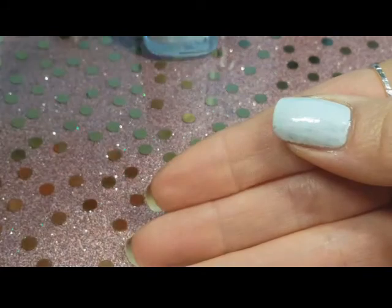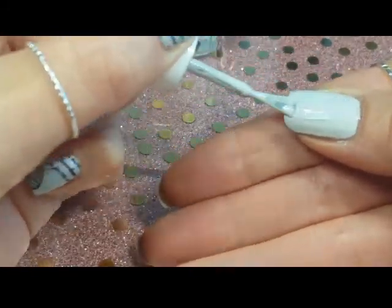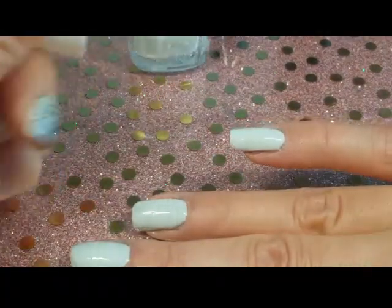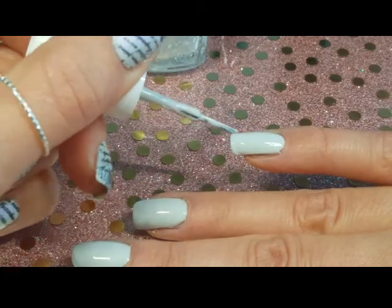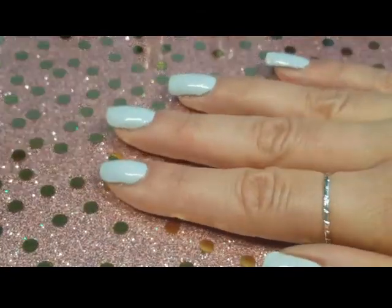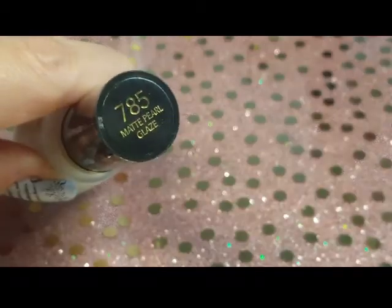Here I'm going over it a second time. I could use a third coat, but two and a half coats does it for me. It's going to be covered up quite a bit so any flaws will be unnoticed. Don't forget to cap your free edges — very important when you're done with your color and your top coat.